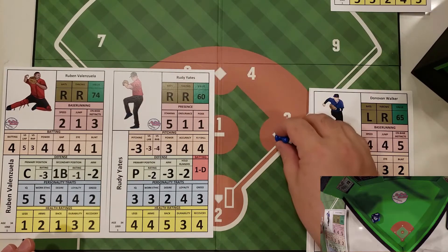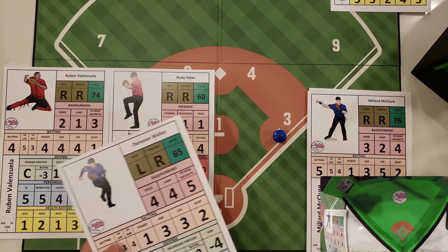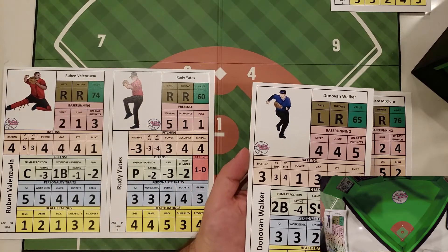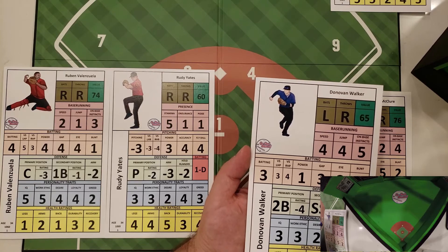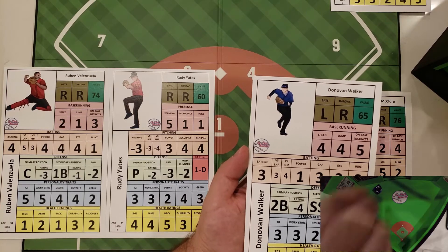We're going to go down the lineup a bit and show a little variety in the speed and jump ratings so you can see a difference. Now we have Walker attempting to steal the base. His jump is a four against a minus two hold runner, so it's a plus two on a confrontation roll — again, six or above and he can attempt the steal, five or below and he has to hold the base.